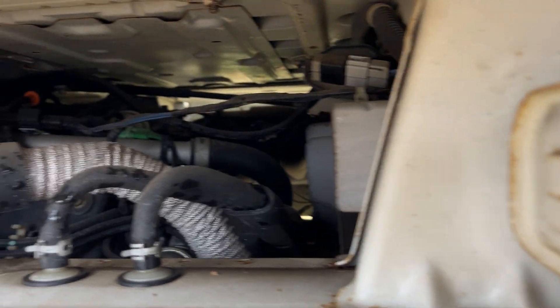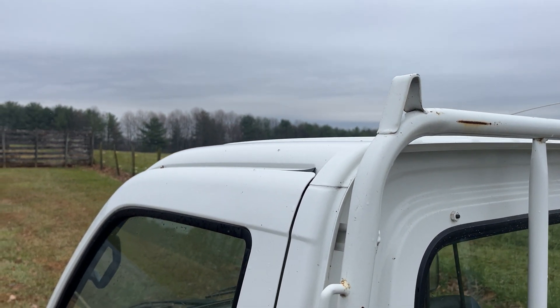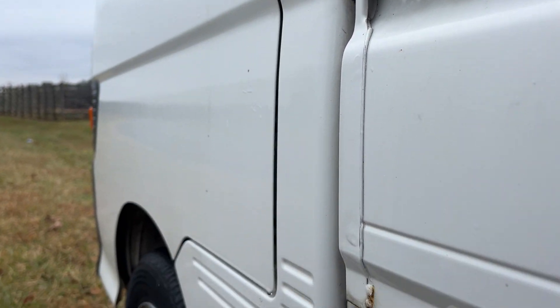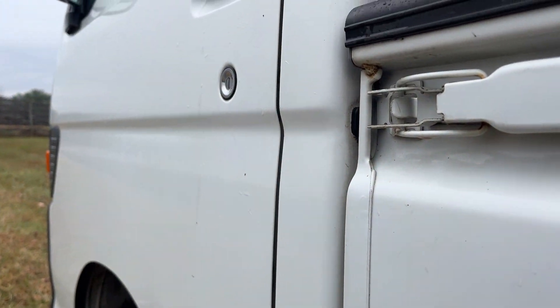Let me get under the bed here so you can see. This is a beautiful truck, really nice. Now we're going to come down the door post. Look at the condition of this door — I don't think there's a single ding on this whole door.